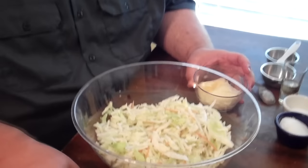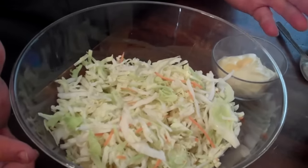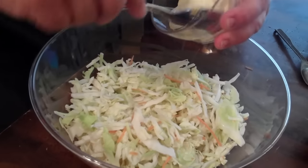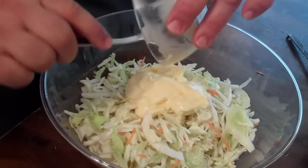We start with some shredded cabbage. This is one of those packages of slaw that I've got from the fresh produce section in my supermarket. And all I do is add four ounces of good mayo. You know in the South we like our Blue Plate.